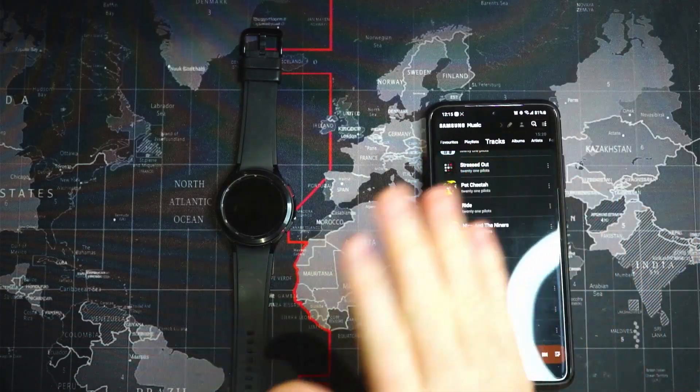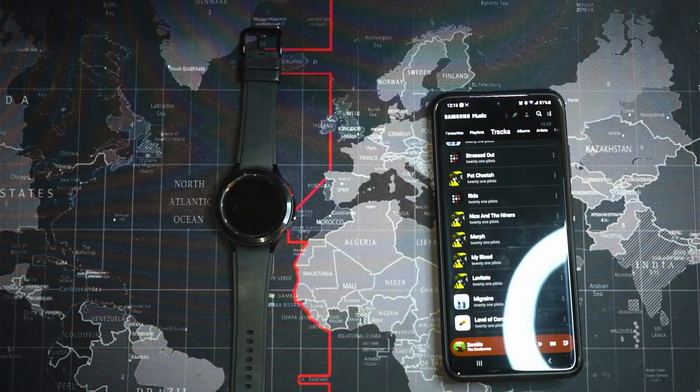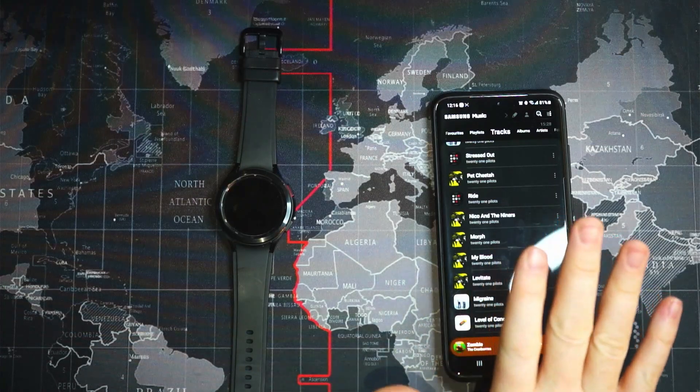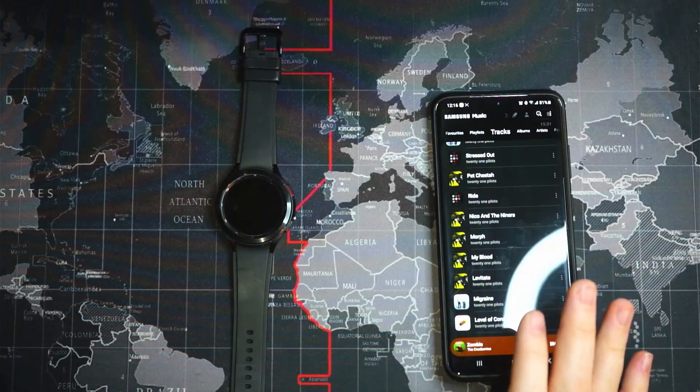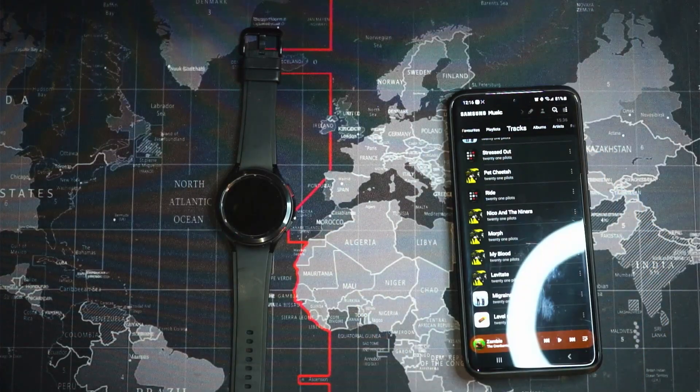That's pretty much how we get music from our phone to our watch. This is going to be useful for me when I'm doing work outside in the yard — I typically don't bring my phone outside in my pocket. I usually just have my watch on and leave my phone inside. If I need to take a call I can do it from my watch or my Galaxy earbuds, which have a decent enough range to do work around the house. So I'll be able to listen to music connected to my earbuds and control everything from my watch.